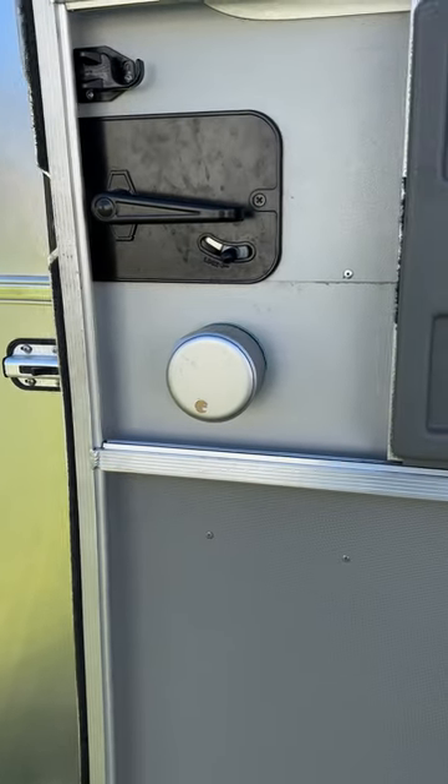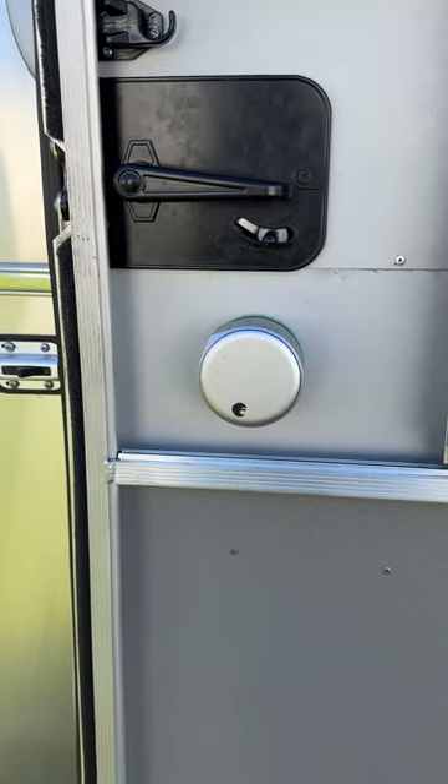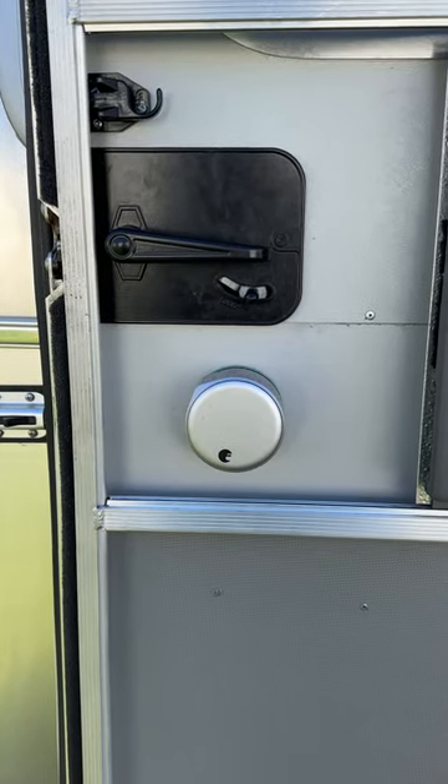Hey everyone, my name is Dennis. This is my first video for YouTube and I wanted to start sharing some of the stuff that I've done to upgrade my Airstream to modern technology.